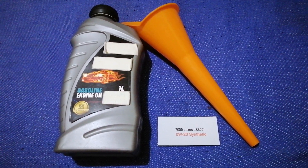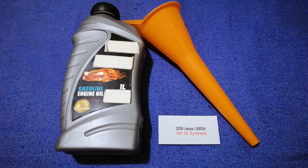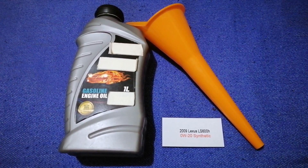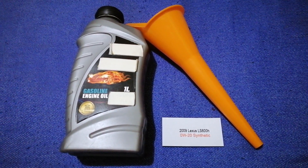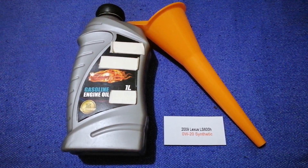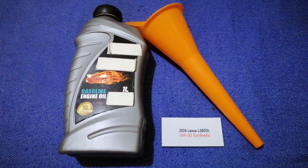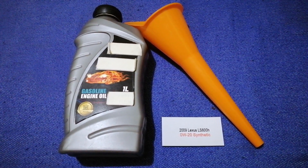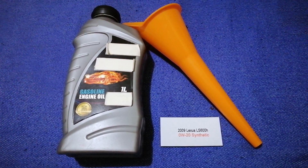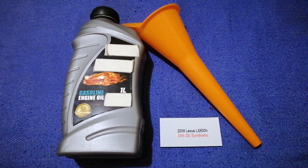So once again, the oil type for the 2009 Lexus LS 600h is 0W-20 synthetic. If your 2009 Lexus LS 600h uses a different type of oil, make sure to leave a comment and let the rest of us know. Don't forget to check the video description for the most recent price. Thank you for watching — please like and subscribe.